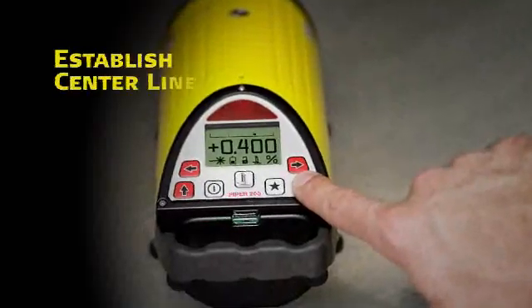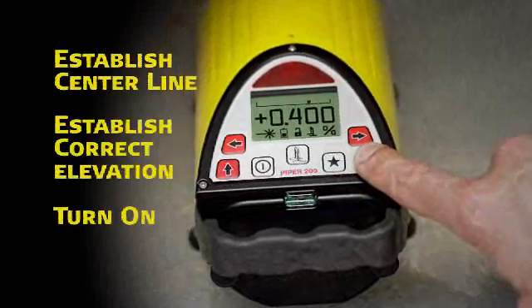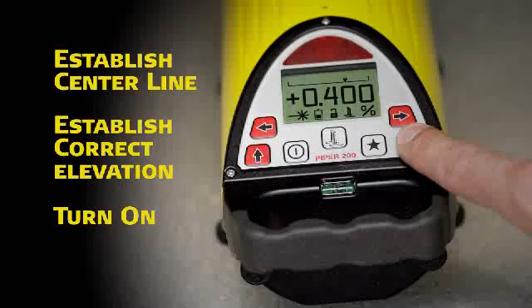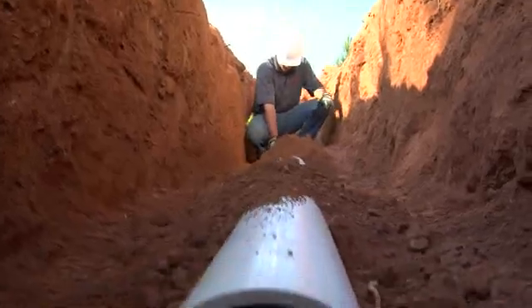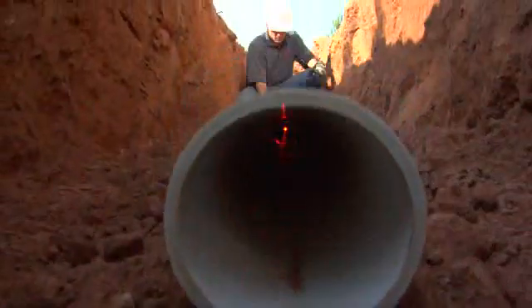To use Piper, simply position it on the centerline of the proposed or existing pipeline, establish correct elevation, and turn it on. During the startup routine, the current battery status is automatically displayed. When programmed, the unit also displays the customer's name stored in memory for security purposes.